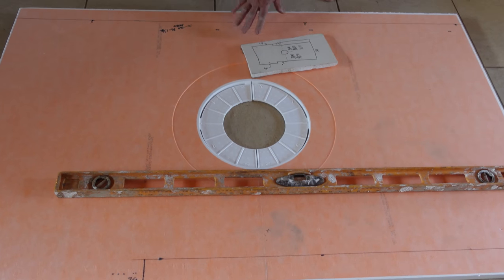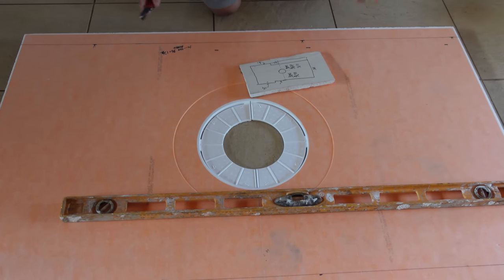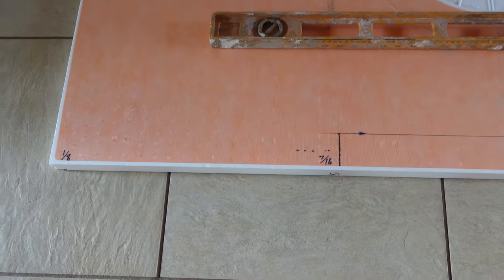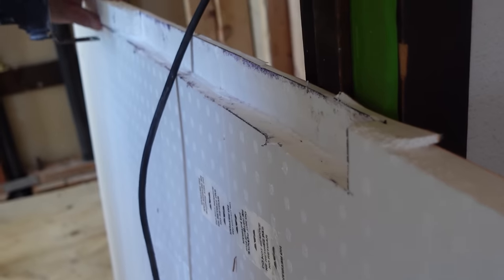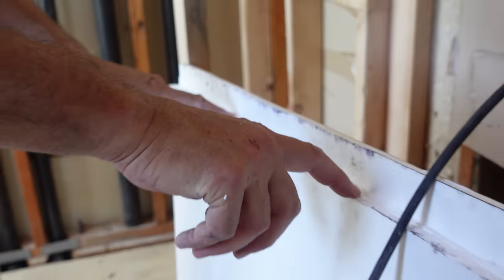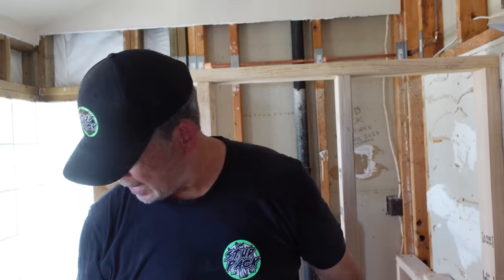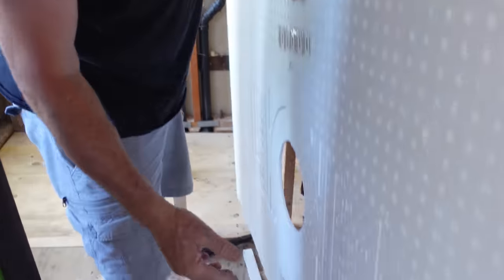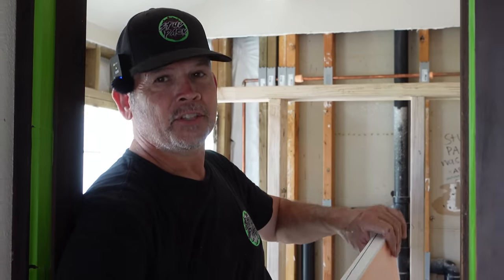We're all ready to cut our pre-manufactured sloped pan. All my references were from the center of the drain — you can see I've got it all marked up. Here's my entrance right here. I'm just going to cut it with a utility knife. We had to create a little rabbit in our Schluter pan to go over that plywood lip. We've got one more to do on the other side for the entrance to the shower where we're transitioning to that sloped deck. I've got it marked at a slope — let me cut that one and we'll give this a test fit.